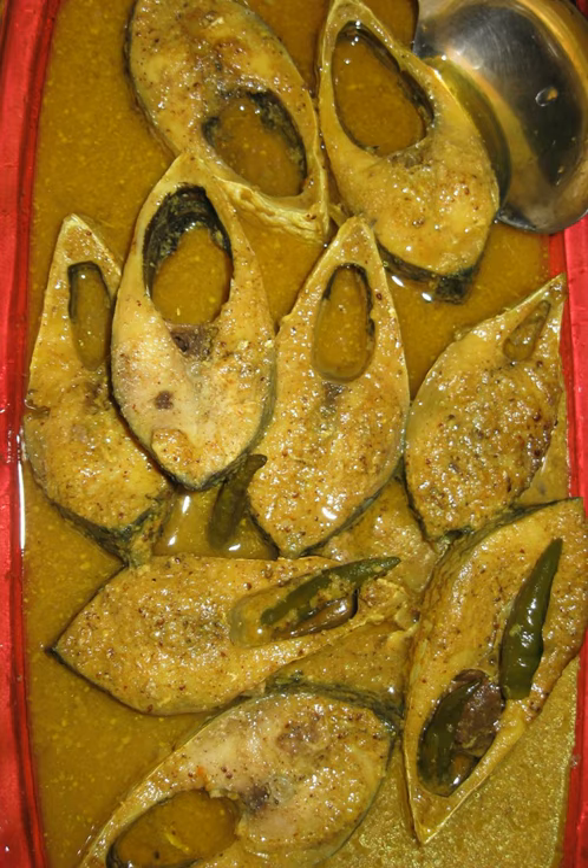Then add the hilsa fish and cook for 3 minutes on low flame. Mix the mustard paste in one cup of water and pour it over the cooking hilsa — this makes the gravy.